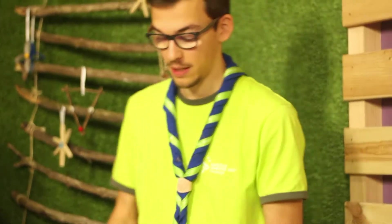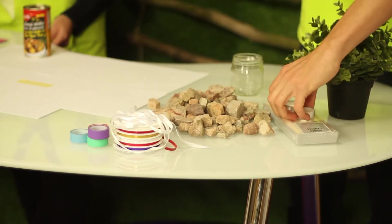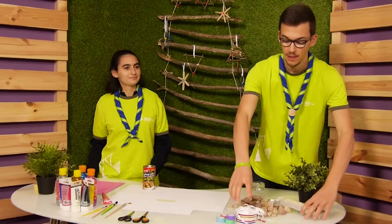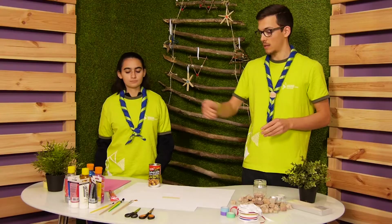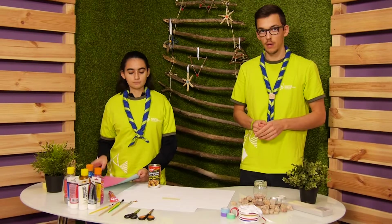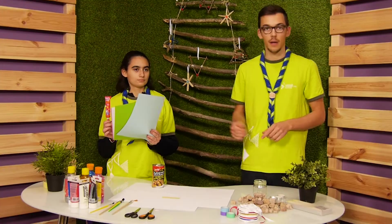For this we need some stones, different kinds of candles like candle pots and candlesticks, some tape with different colors, scissors, different kinds of brushes, colors for painting, some glue, and uncolored paper for wrapping around the can.